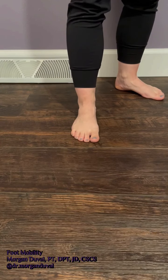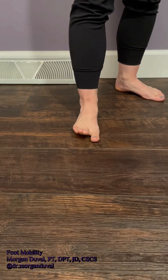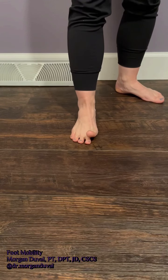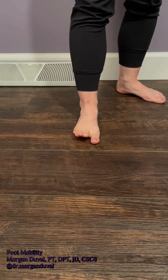What you're going to do is push your big toe down onto the ground and lift all of your other toes up. Then push all of your other toes down and lift your big toe up. I want you to try to switch back and forth between these two motions.